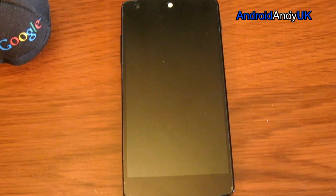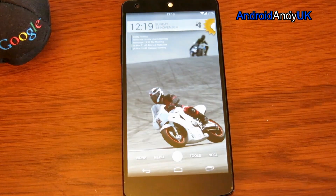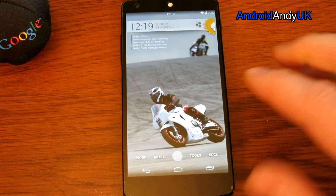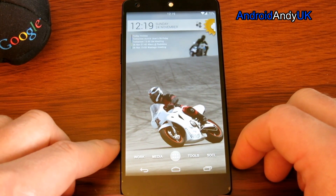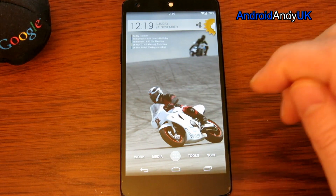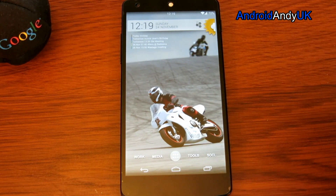If I turn the screen off I can turn it back on with a double tap. There's another setting where you can turn on with a swipe across the screen, or you can have both. I've not yet really seen how it affects the battery — I've heard it will increase it a bit because it's got to monitor for the double tap, but I don't think it'll be too bad.